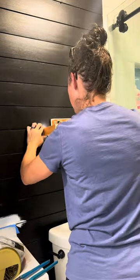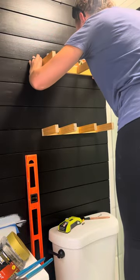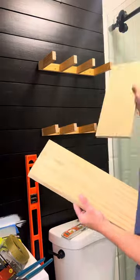I made sure that first shelf was level, and then to set my second shelf I just got a longer level to make sure that it was plumb, and I repeated the same process just screwing directly into that stud.